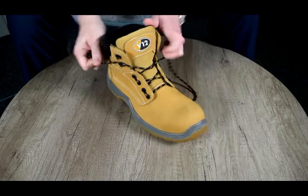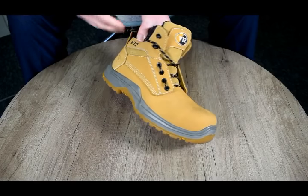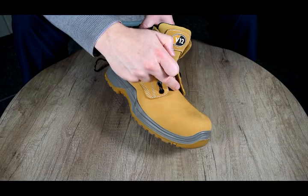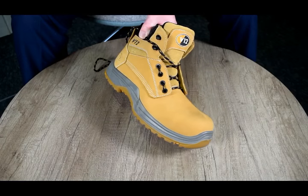You will see you get a particular type of lacing appearing. The benefit of this form of lacing is that it protects the lace from snagging on vegetation.